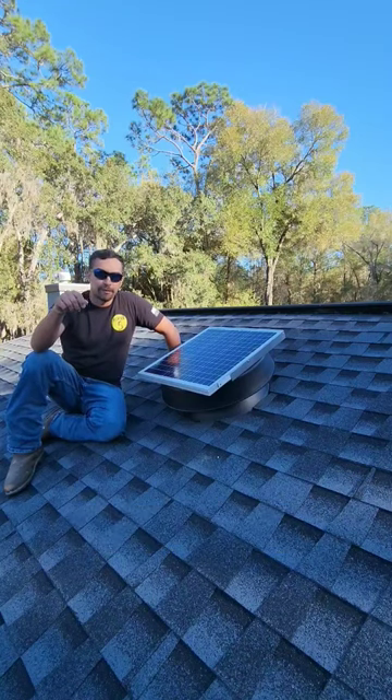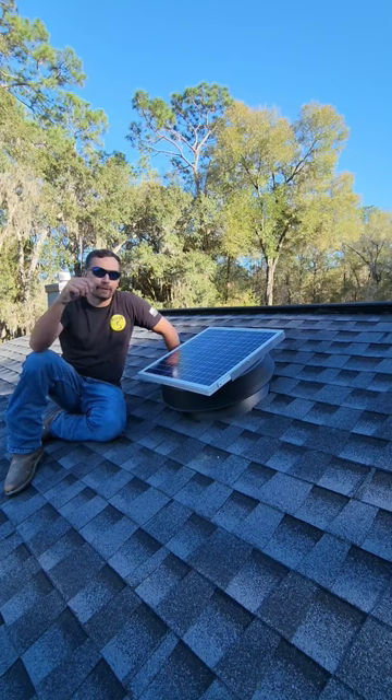Hey, what's going on everyone? Rob from Fixed in 5 here. I got another great tip for you. Today, we're going to be talking about attic fans. This one in particular is solar powered.